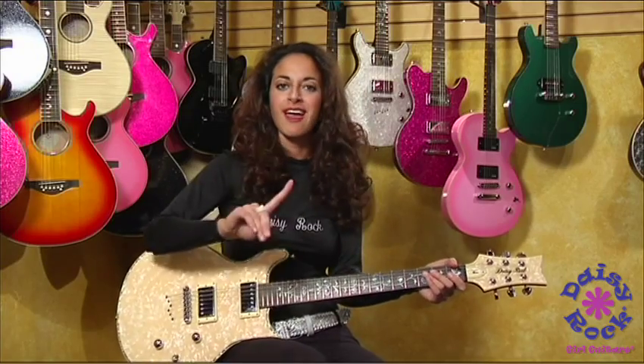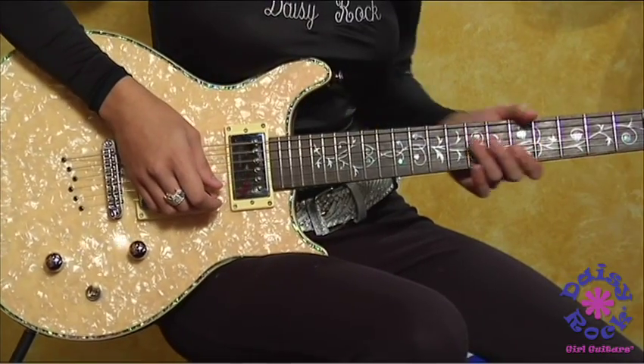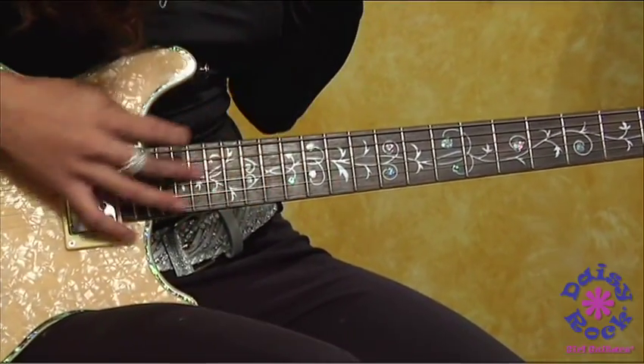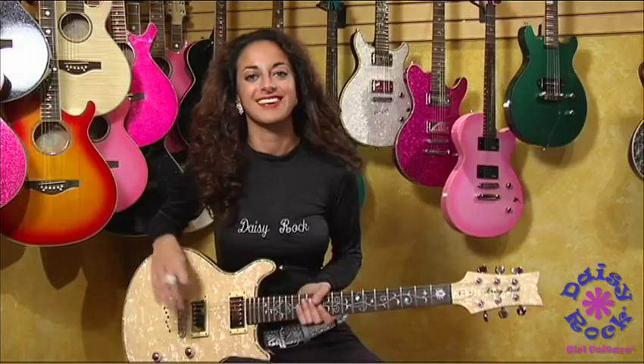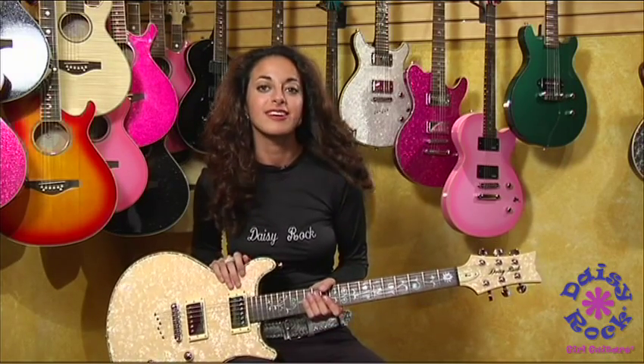Also, before I end, I do want to say one of the other cool features on this guitar is its inlay of vine artwork. It has a very beautiful pearloid finish with vines on the neck. So that, everyone, is the Daisy Rock Venus guitar.